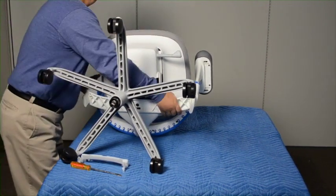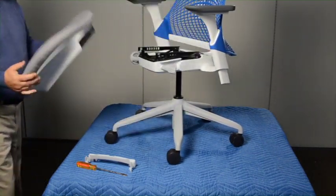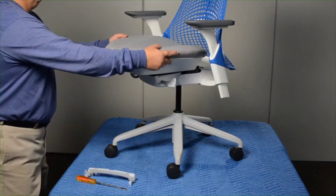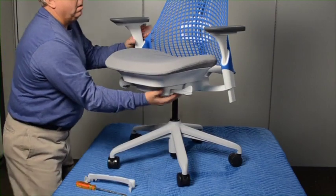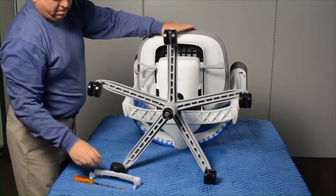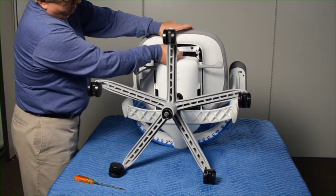Return the chair upright. Lift the seat pan off the track. Place the new seat on the track. Lay the chair on its back and slide the seat pan forward. Reinstall the seat lock and slide the seat pan back to lock into place.